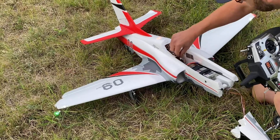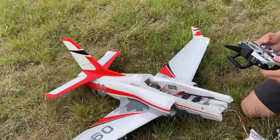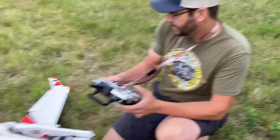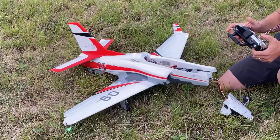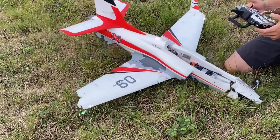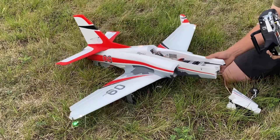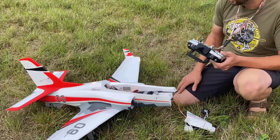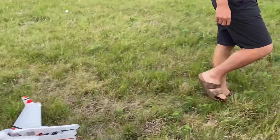We're going to have to check this out and see what happened, because we've got to find the edge of the side of this wing. But as you can see, I've got ailerons, my flaps work, and rudder works. I've still got power in the motor, but there's no elevator. So we're going to have to open this up and see where we're at.